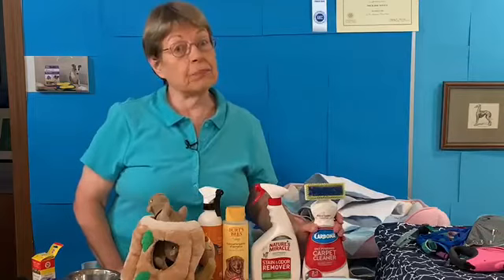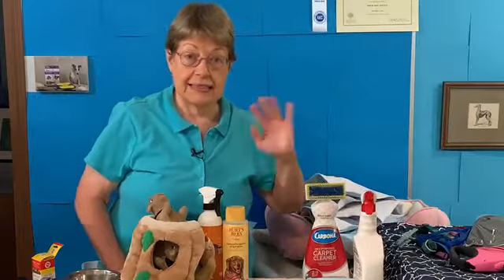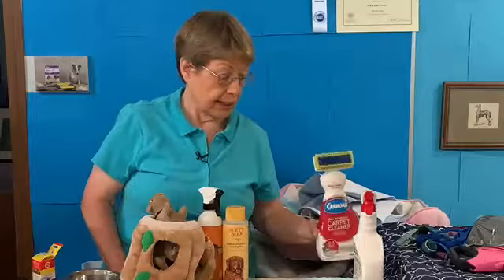When you're potty training your puppy, you're going to need something to clean up the spots. Nature's Miracle — spray it on, blot it, let it dry, spray it again, and the odor is gone. I also found the Carbona Oxi-Powered Carpet Cleaner not too long ago — it works great. If a puppy throws up or pees, it takes that stain out of the carpet. I'm really pleased with it.